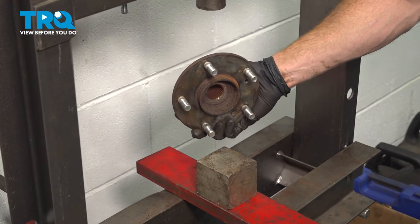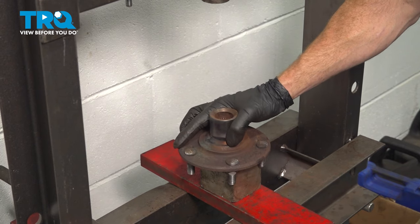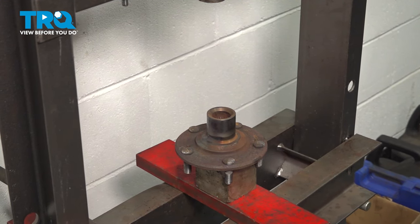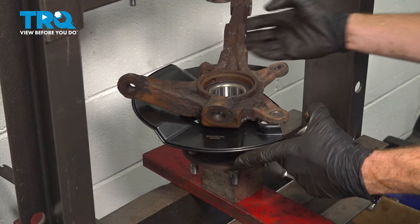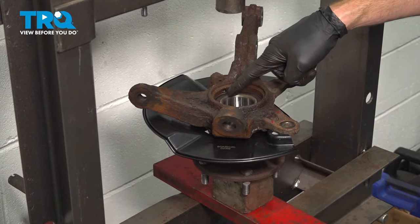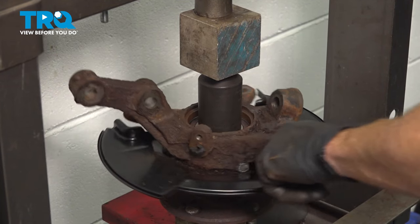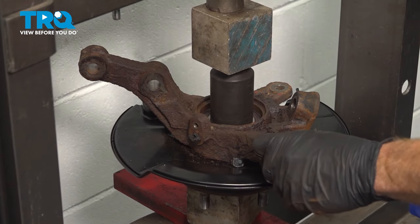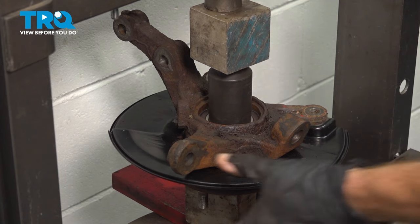Back at the press, let's continue on by taking our hub and putting it on a spacer so we don't damage any of our lug studs — we just want to have the center right on there. Make sure this is as level and straight as possible, then continue on with the hub and the brand new bearing. Slide this on there, once again trying to make everything as level as possible. When pressing this in, make sure you only press on the center — never press on the magnetic ring that comes along this area. As you press this down, take hold of the knuckle and pivot it around as you continue, making sure that it's not binding in any way. Once you feel pressure and it's nice and tight, remove pressure.